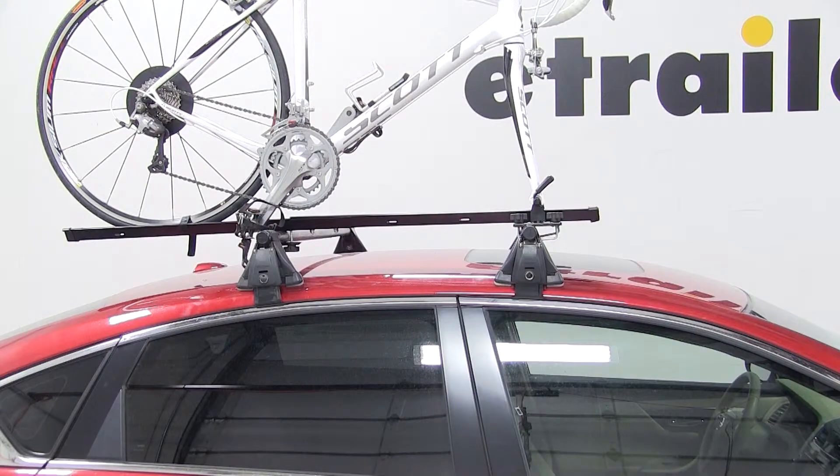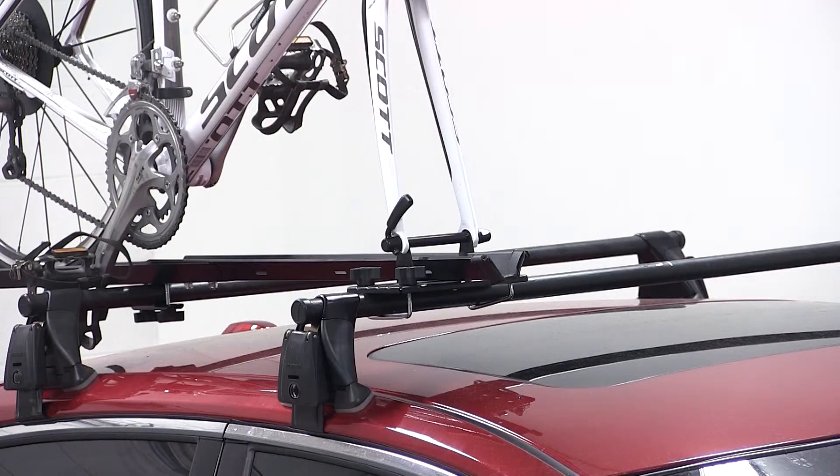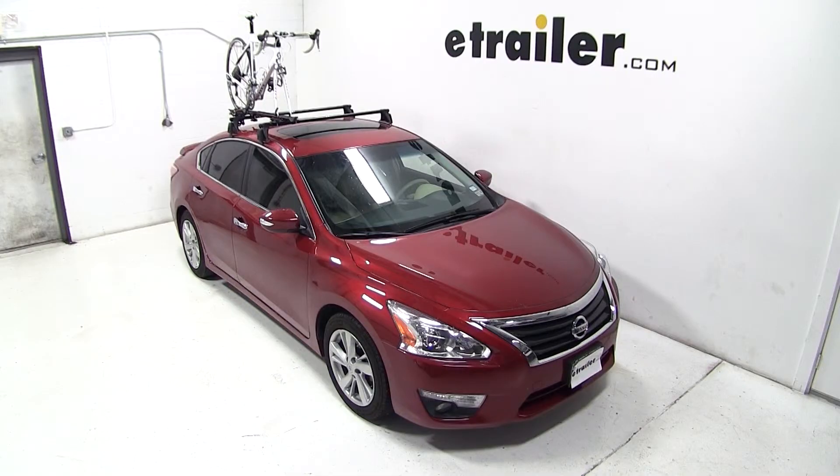Now that our bike is all loaded up, that'll complete today's test fit for the Swagman Forkdown roof-mounted bike rack, part number S64710 on a 2013 Nissan Altima.